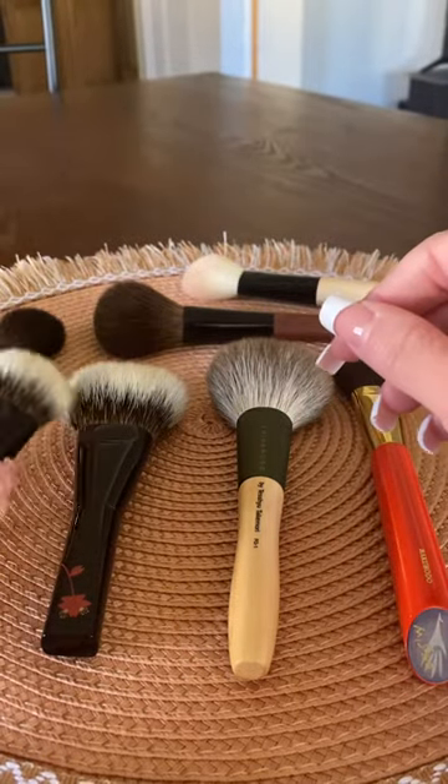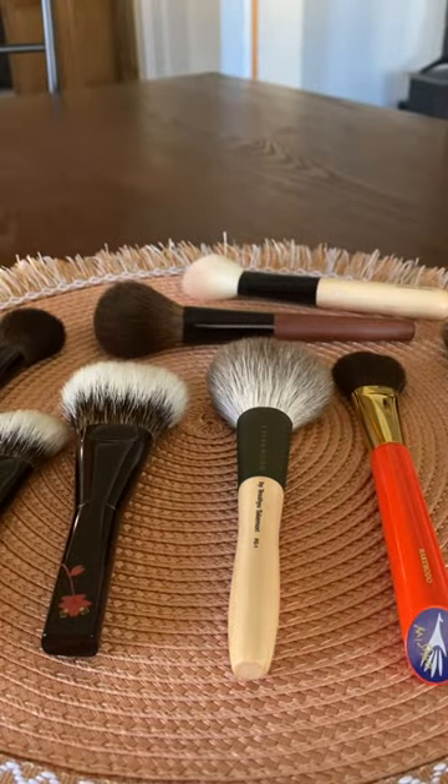But yeah, I hope that was helpful. I just kind of wanted to take out some brushes and compare them for you.